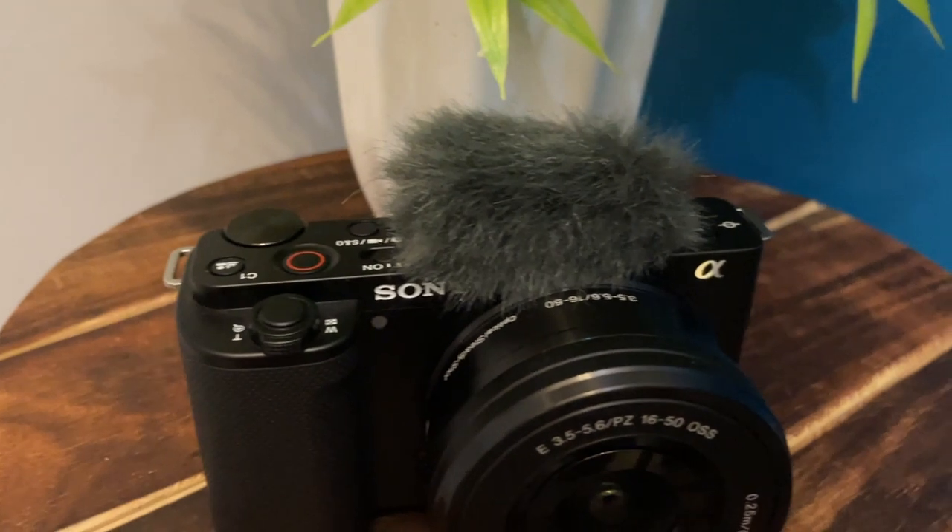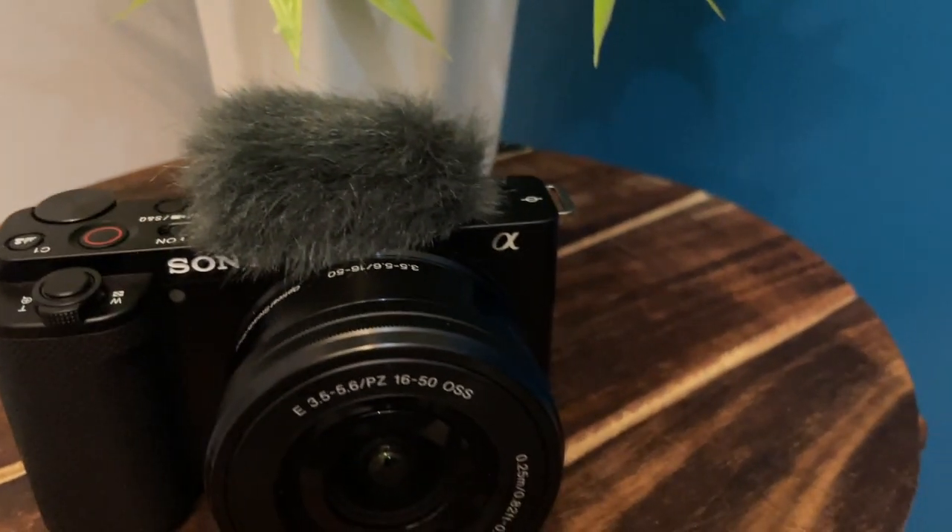So let's start with unboxing this camera and see what the contents of this box are and what the first impressions are. After this, I will record some clips from this camera so you can get an idea of the quality of this camera. This is the box.